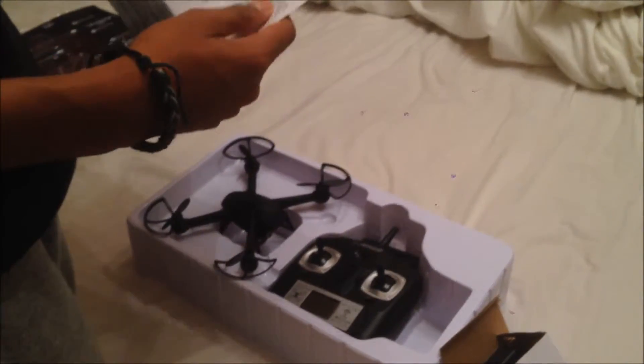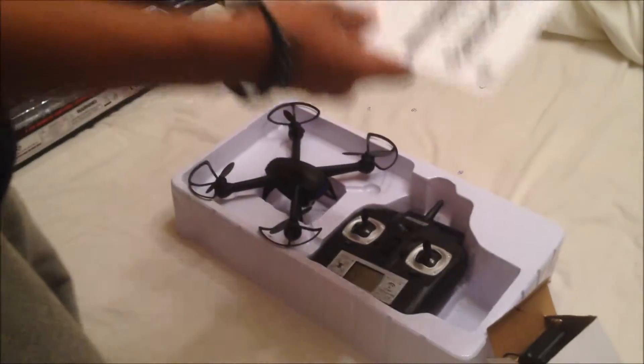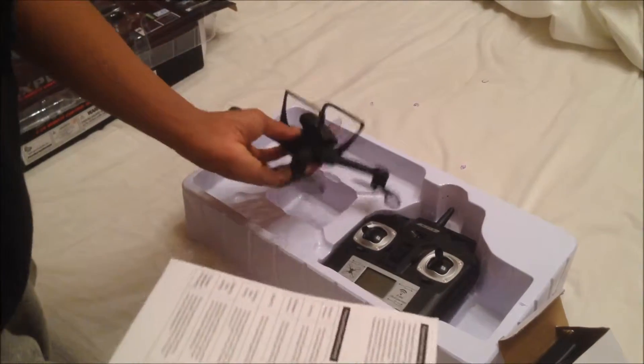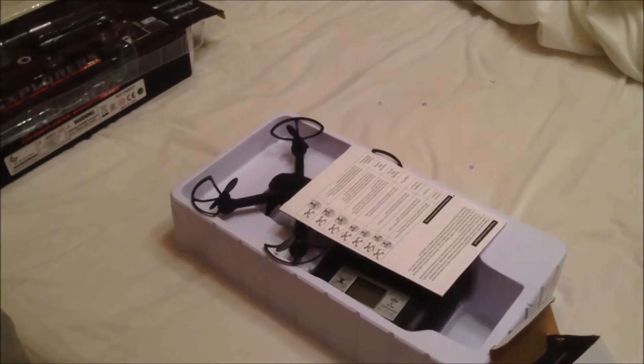That's been the 007 Series Spy Drone — it's a really good drone. I'll leave the link in the description, and in our next video we'll probably do a test flight. I haven't made a video in a while and haven't had much to do videos on lately, so hope you guys like, comment, and subscribe.